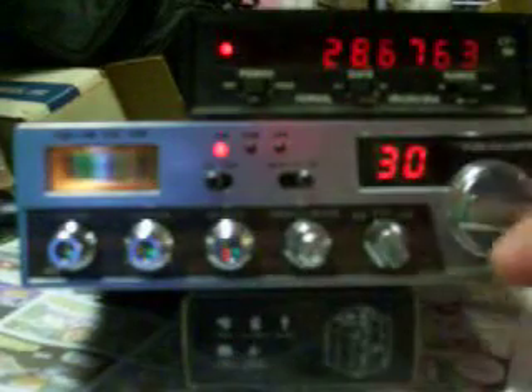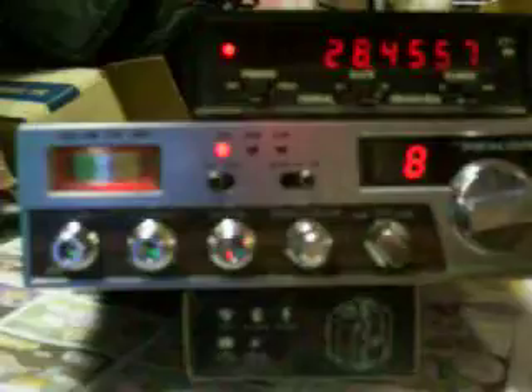It works basically like the 40-channel, where it starts off at channel 8. And with both pulled out, it's 28455.